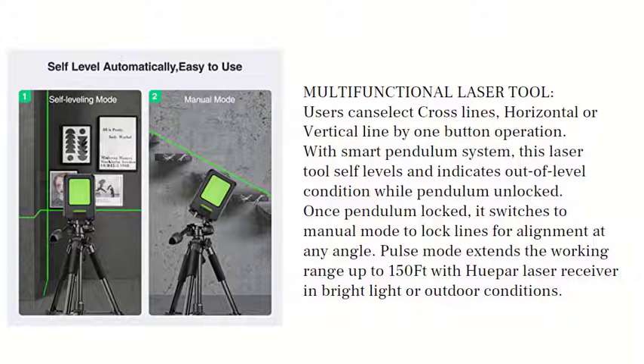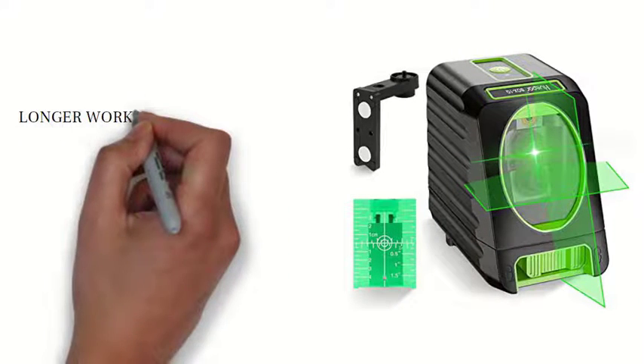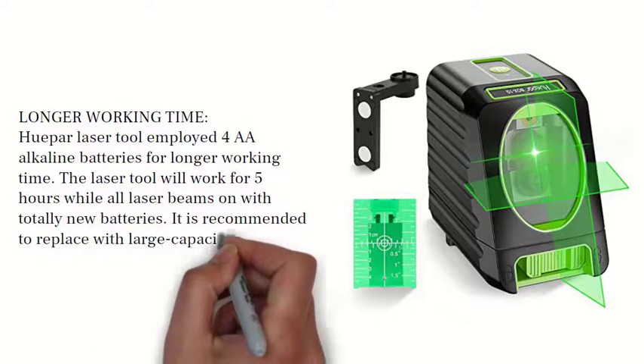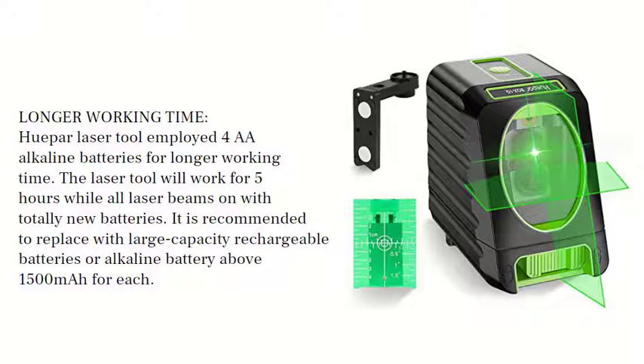Pulse mode extends the working range up to 150 ft with a Huepar laser receiver in bright light or outdoor conditions. The Huepar laser tool employs double-A alkaline batteries for longer working time. The laser tool will work for five hours with all laser beams on using totally new batteries.